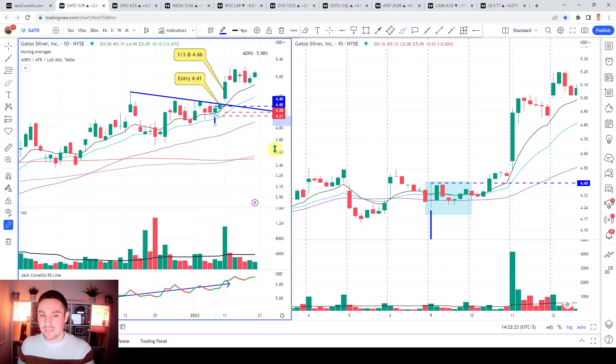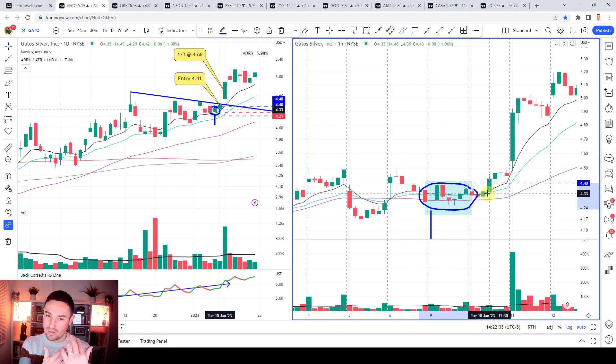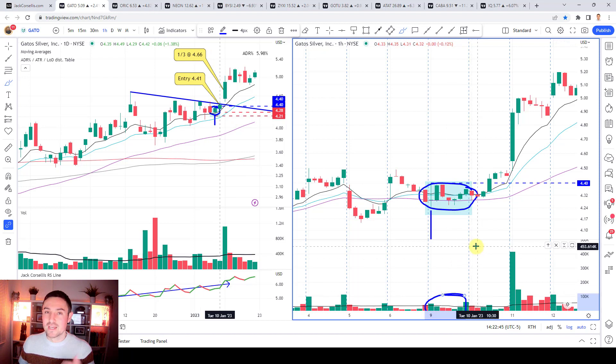I may want to be targeting a setup because I think I can create an asymmetric risk versus reward trade. Then I'm looking for specific things on the one hour chart - here it is: you see a clustering, a convergence of the 10, 21 and 50 SMA. See how tight they are together - price is just oscillating around them a little bit up, a little bit down, but generally tight range candles with volume generally below the 30 bar average.